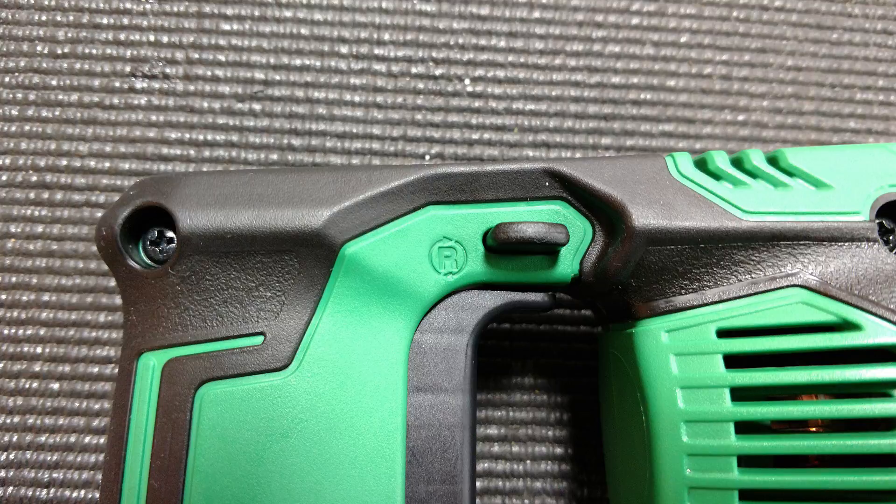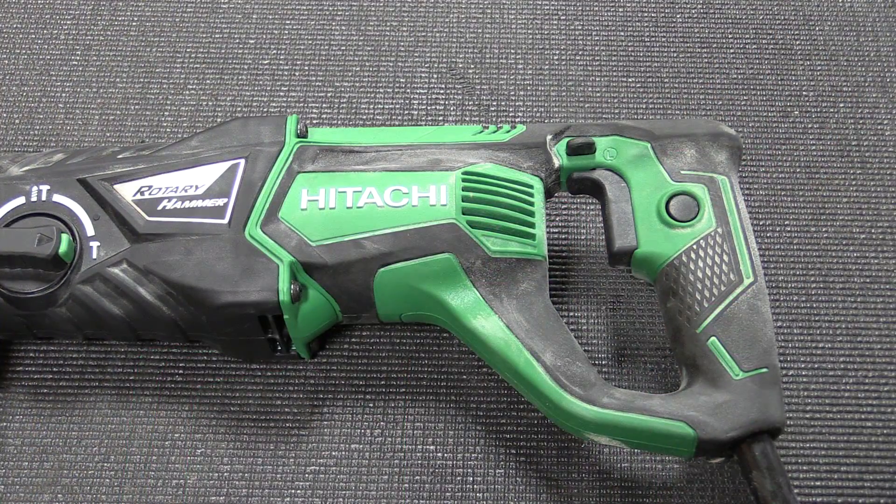It's very nice to have a comfortable D-handle back here with a larger trigger, which makes the unit a lot more comfortable and easy to use.